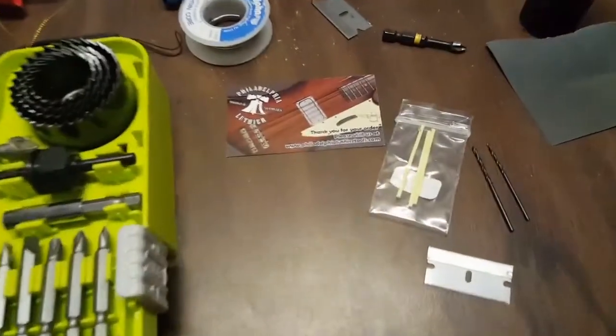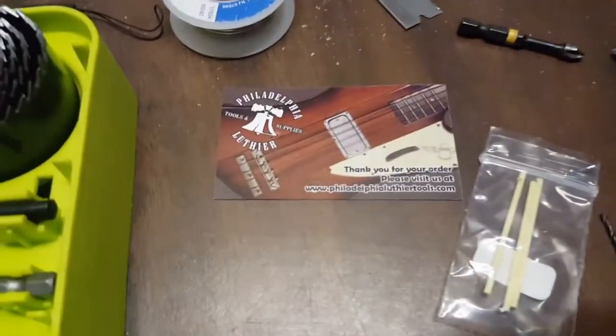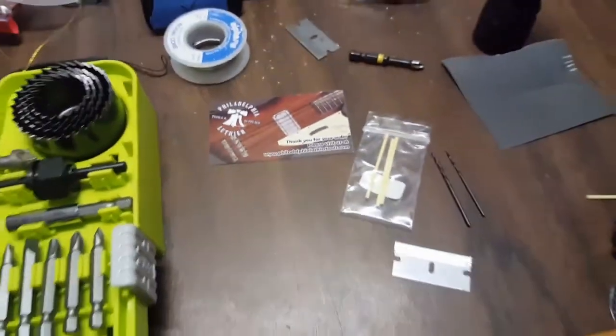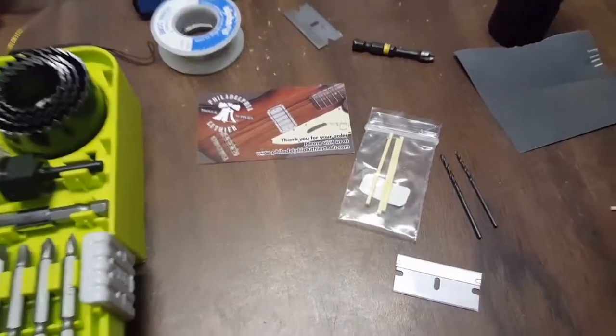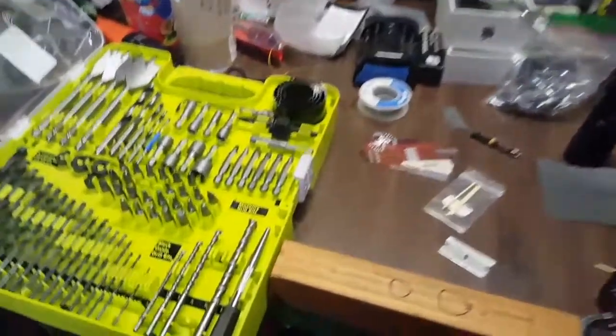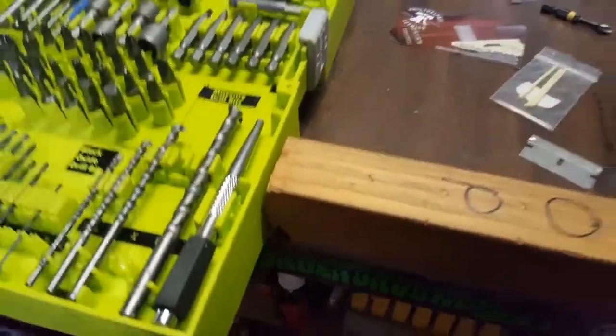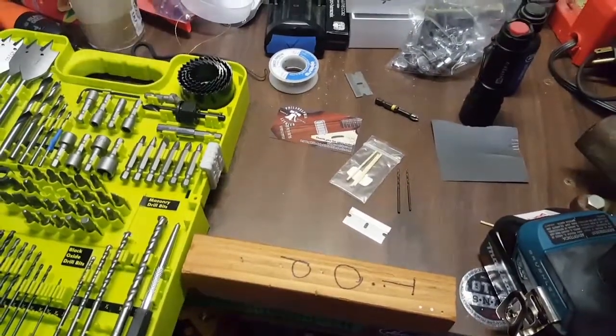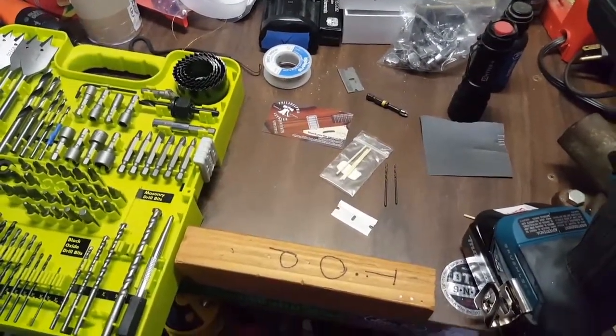Here's where I got the side markers from — that's Philadelphia Luthier Supplies. Those were like three bucks on eBay; they're cream colored. I felt they went well with the style of this guitar. Let me see if I can film doing one to give you a little bit of confidence, so in the future you can mod your own guitar and add side markers.